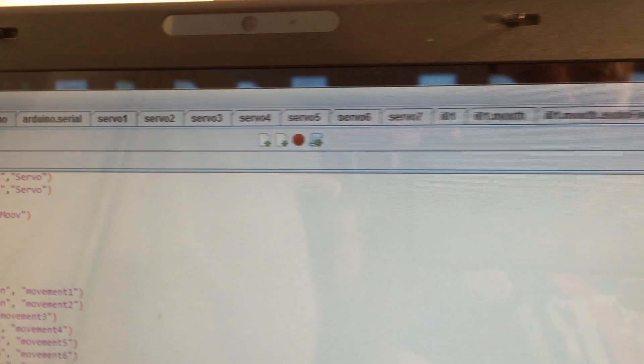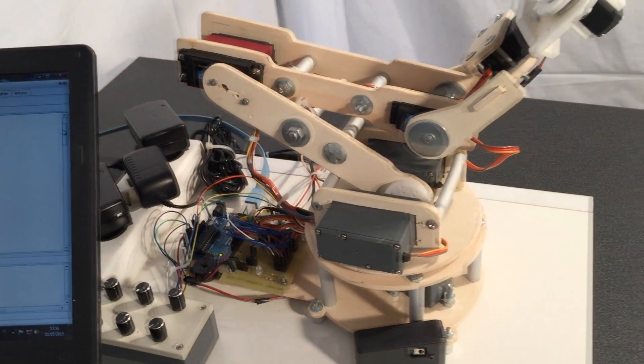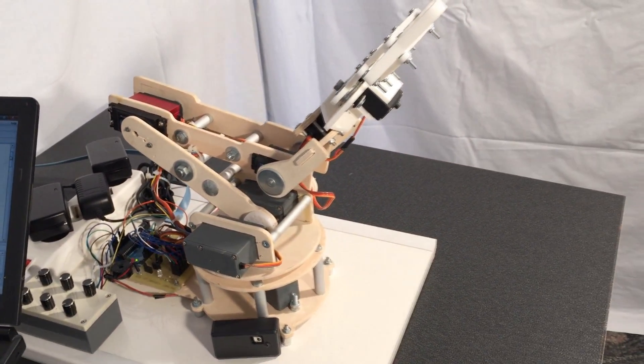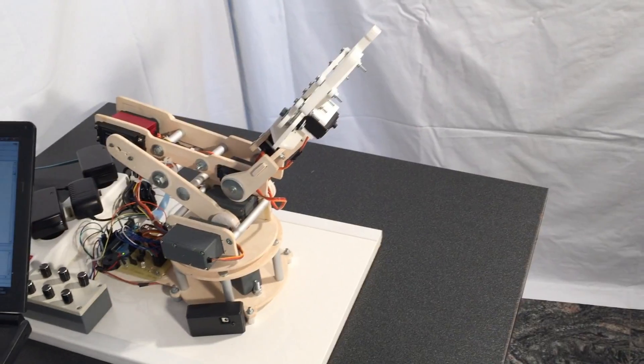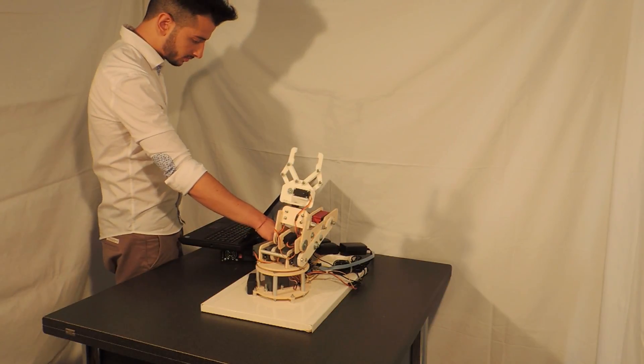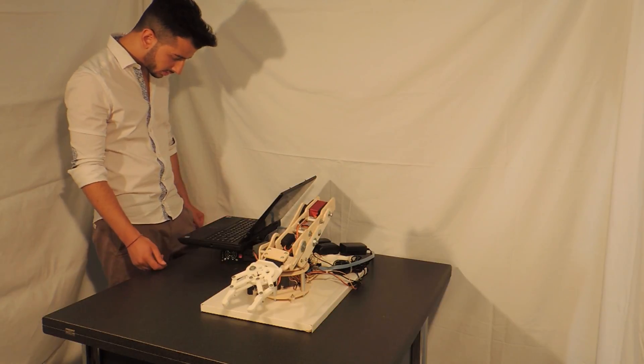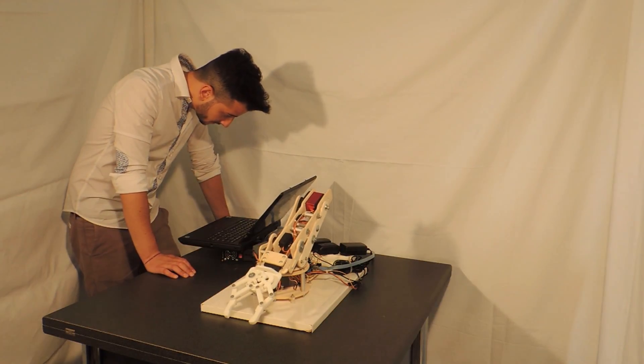Hello, everyone. Did you say hello world? Yes. OK.